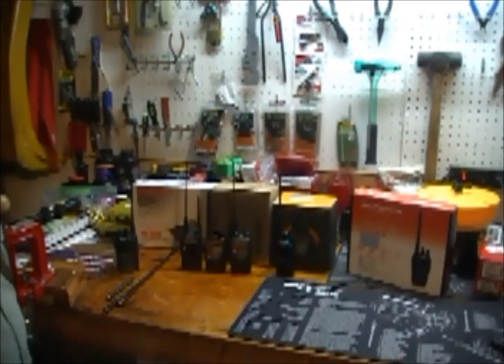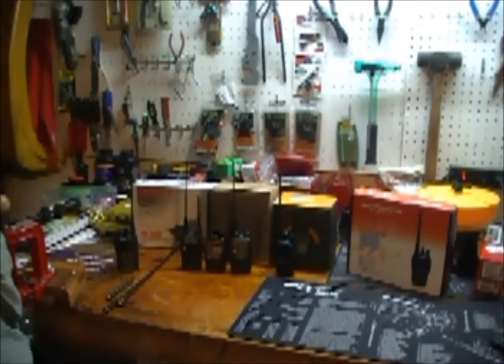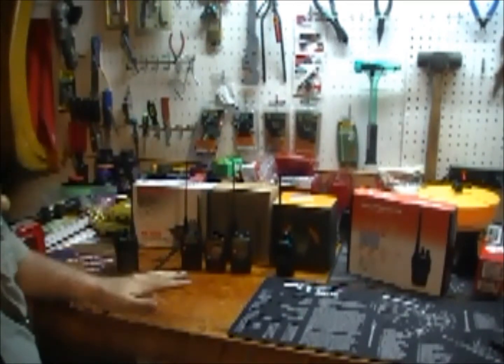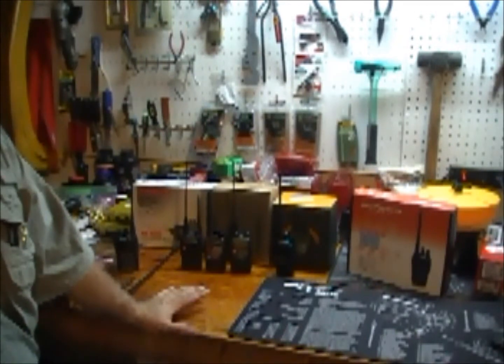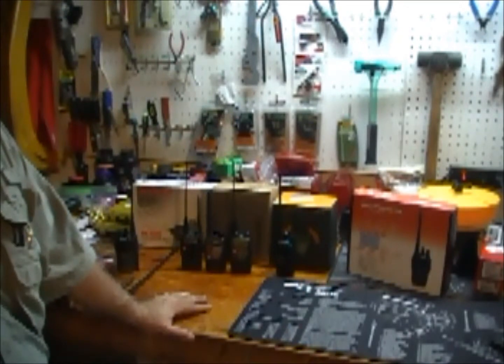Hey YouTube, dpeter67 here. Tonight I'd like to talk a little bit about portable radios, especially for emergency preparedness — SHTF, whatever your scenario is. I'd like to preface this by saying that these are amateur radios, these are real deal, need-a-license-to-operate-them ham radios.